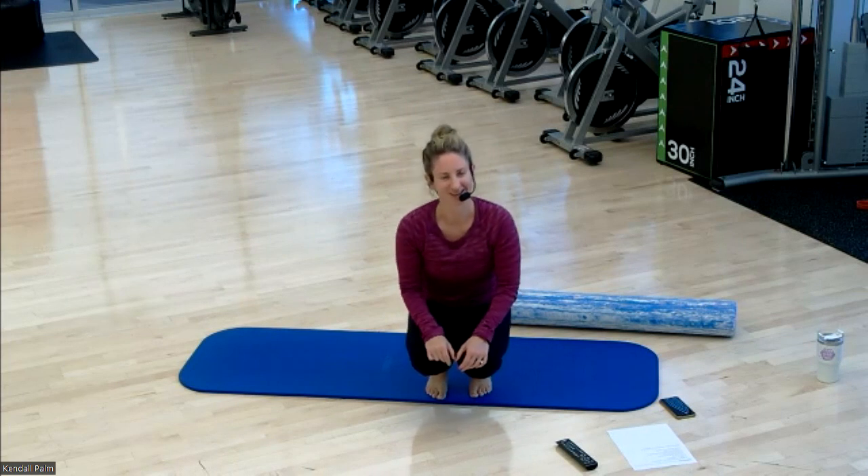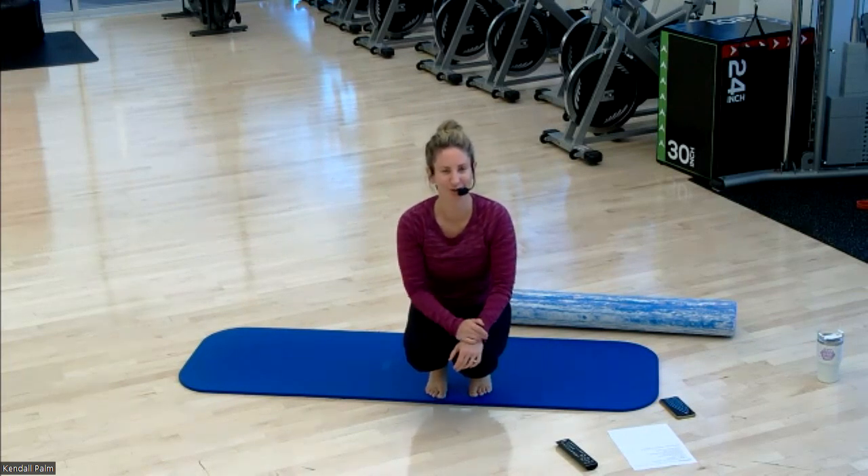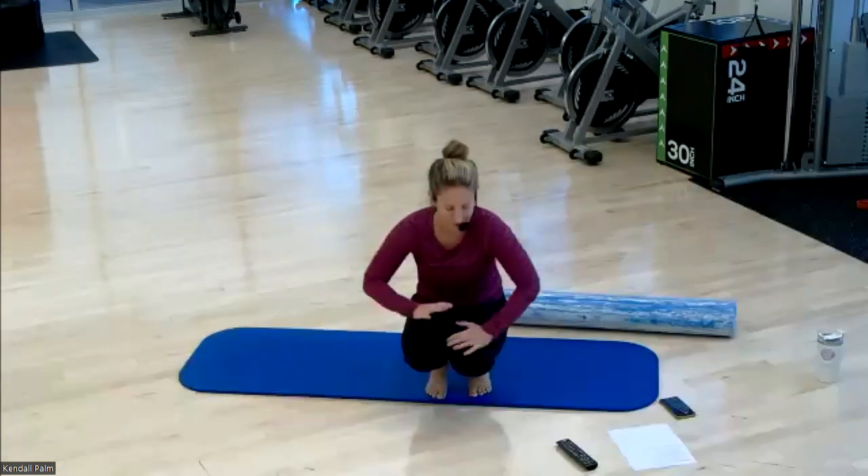Thank you so much for joining Recover and Roll. Hopefully you're less sore. We'll see you tomorrow for Strength with Christy — enjoy the rest of your day.